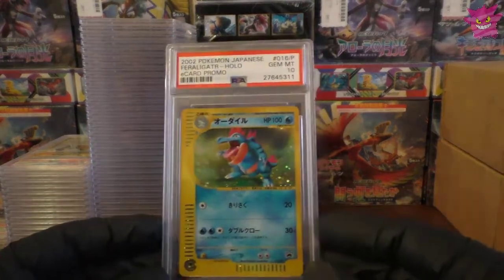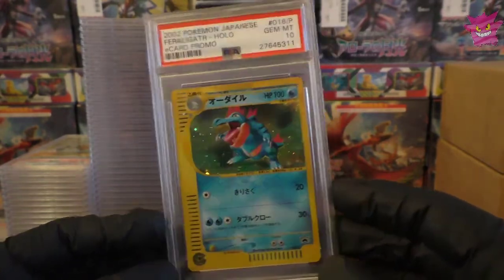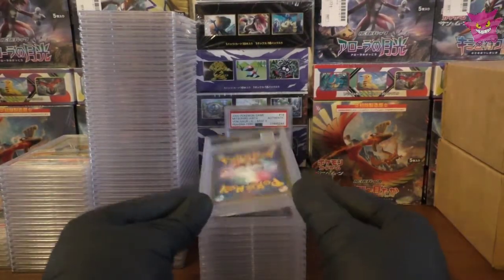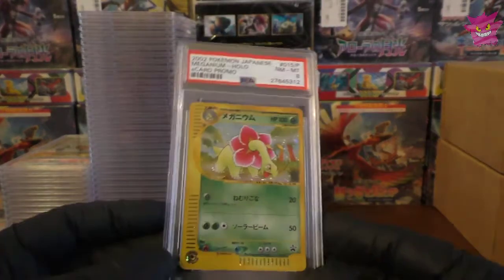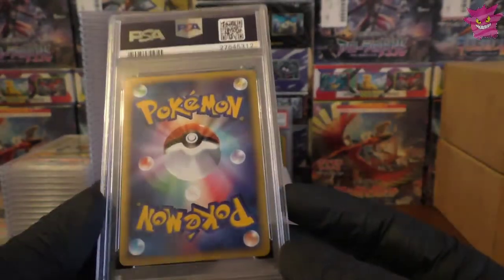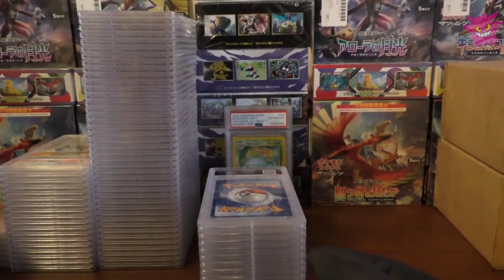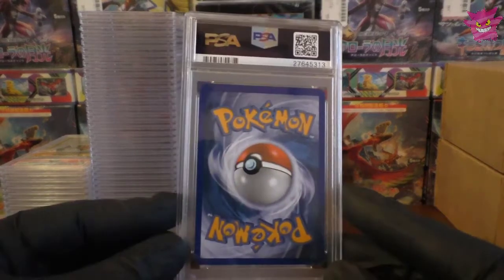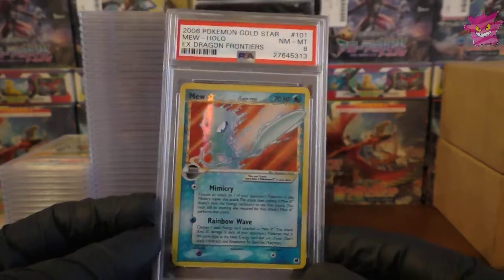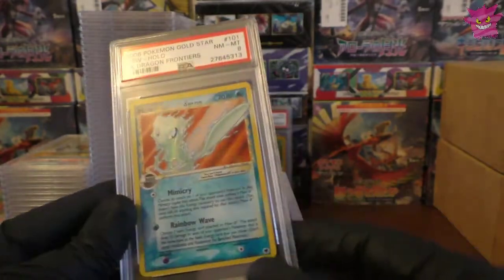Moving on, we have the Feraligatr Lottery promo — another Gem Mint 10. A strange looking Feraligatr design but still awesome. We have an 8 on the Meganium — pretty bad, not sure why. And I didn't send the Typhlosion in because that probably would have gotten less than an 8. We have an 8 on our Mew Gold Star as well — that's annoying, since the last one I got was also an 8. I want a 9. Now we have our Pikachu gold star — and I got a 7 on it. Looks like we're destined to get 7s on the Pikachus.